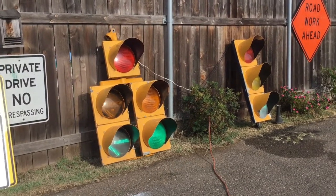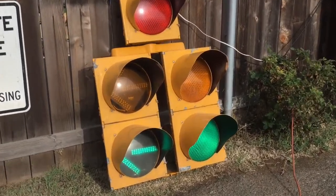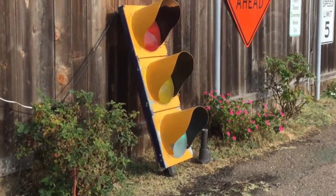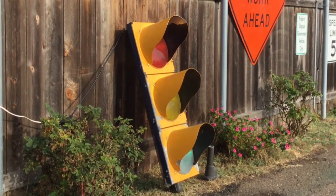I hope everybody's having a great weekend, and I'm happy to announce that the signals have arrived from Ohio. So here's the doghouse, and here's the normal 3-section — well, it's not exactly normal, it's a very special signal.